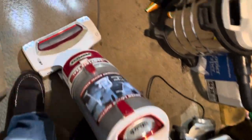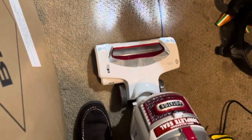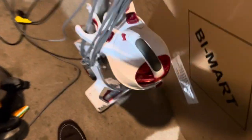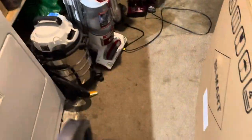The powerhead doesn't work either. Wow, it really doesn't smell good — it smells like carbon. I have two useless Sharks now because both the powerheads don't work and the motor is shot in this one. All three of the Sharks sound rough — that one really smells like carbon.